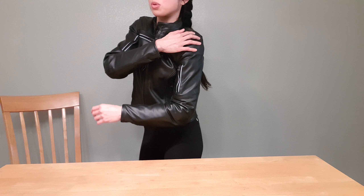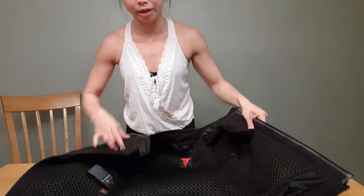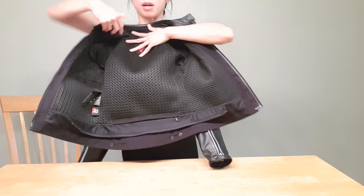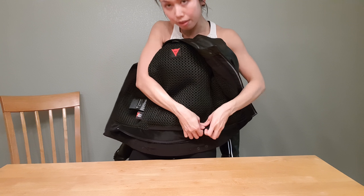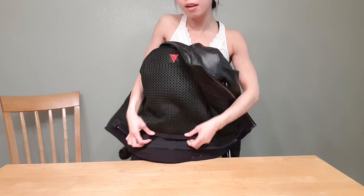It has room for a back protector, which I didn't put on this jacket — I do have one. On the bottom part here there's a zipper where you just slip it in and you're good to go.